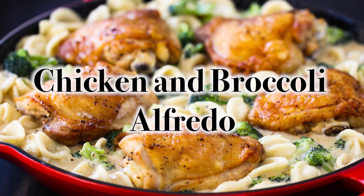Hey everybody, welcome back to How to Feed a Loon. I'm Chris, and I'm Wesley, the Quarantine Loon — we're on day 11. We hope everyone is doing well and staying safe. We're going to stick to our plan of showing you great adaptable recipes you can make by pulling things from the pantry. We love this one — it's so delicious and easy. It's our Chicken and Broccoli Alfredo.